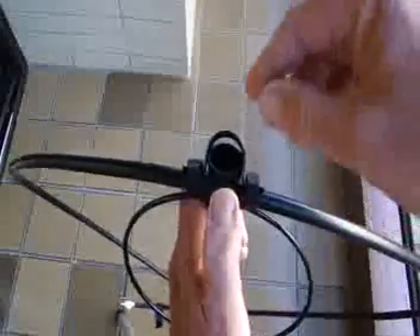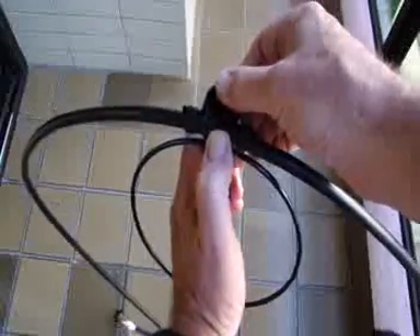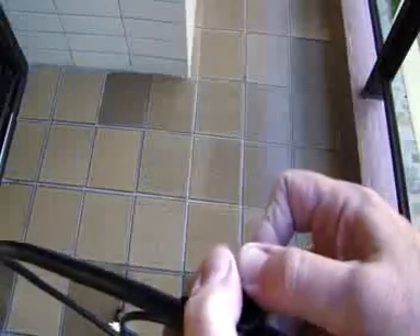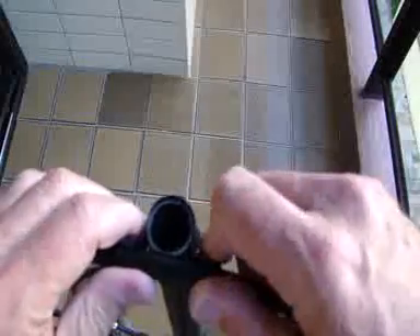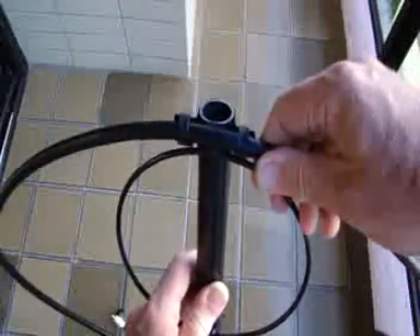Then, look at this. You press here. After pressing, it's not necessary to go all the way to the end — it only needs to be fixed in place, more or less like this.